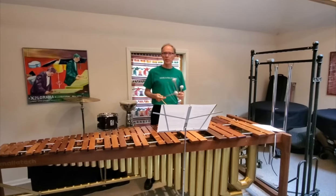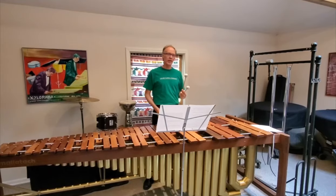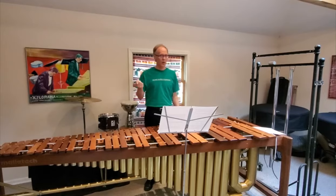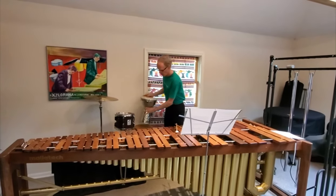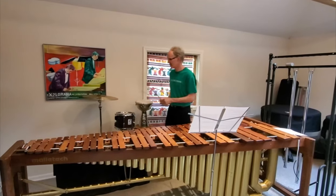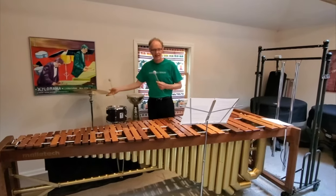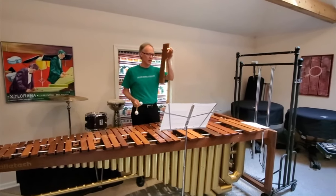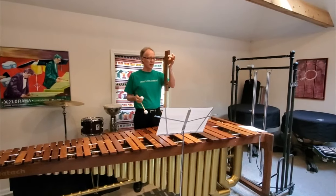I'm a member of the percussion section, and part of that word is 'percuss' from the Greek language, and that means to strike. So we strike our instruments with our hands, or some sticks, or a mallet. That creates vibrations — for instance, on this big marimba bar — and those vibrations make beautiful sound and beautiful music.